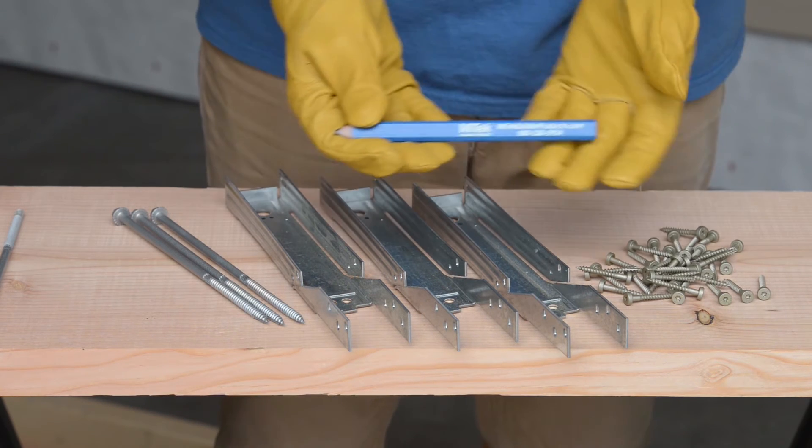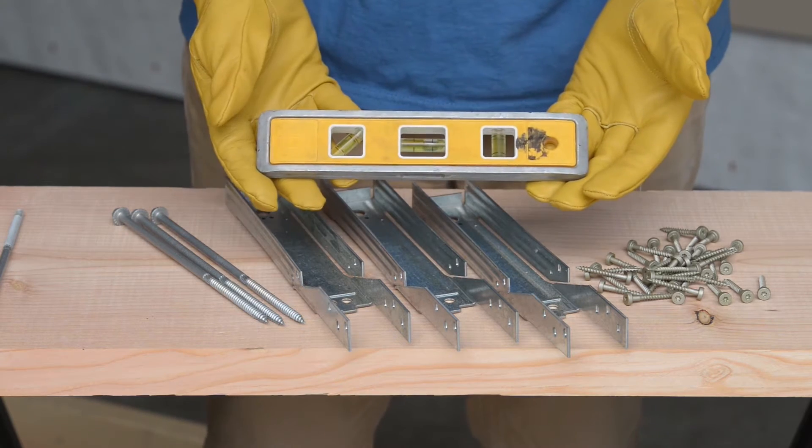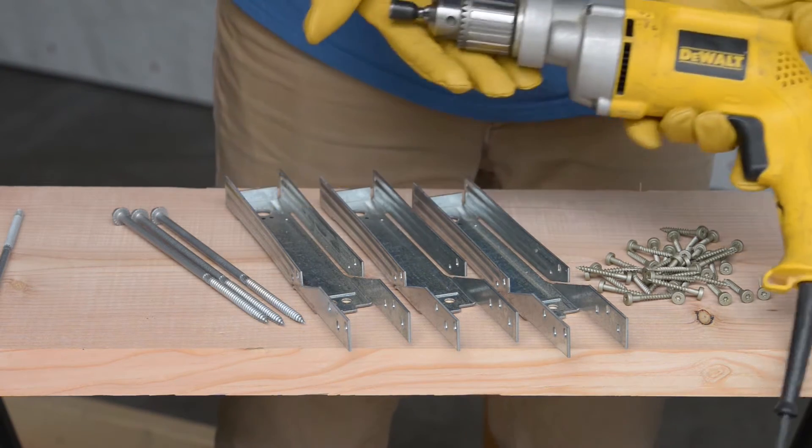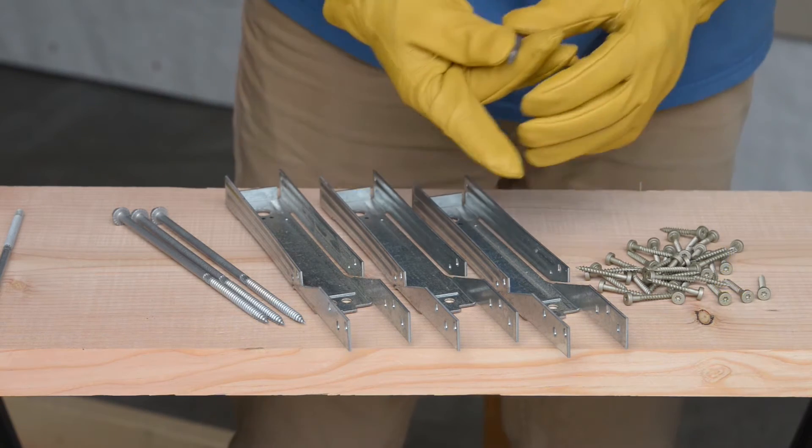For tools, you will need a pencil to mark where to install the WS8 screw, a small level to align the ADTT, a corded or cordless drill with a 3/8 inch hex driver bit, and a number 20 Torx bit.